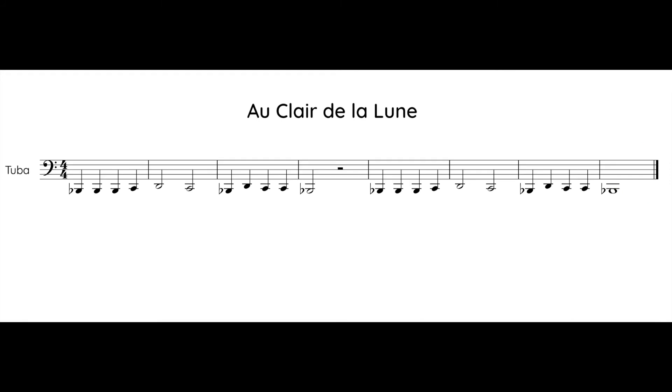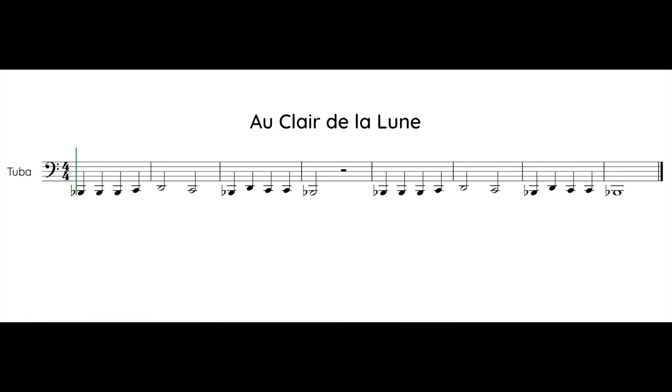Great job! Let's play one more time and see if we can make one thing just a little bit better. Ready? One, two, one, two, ready, play.